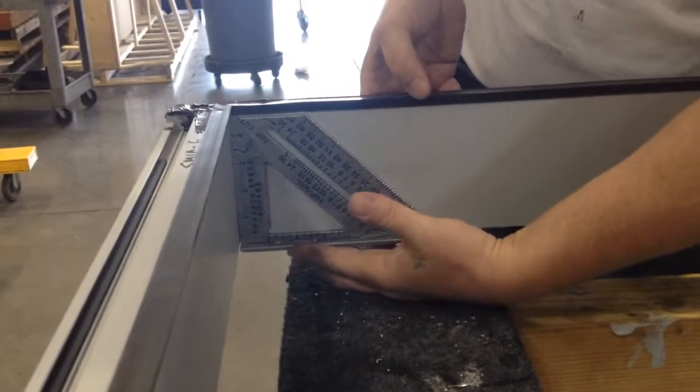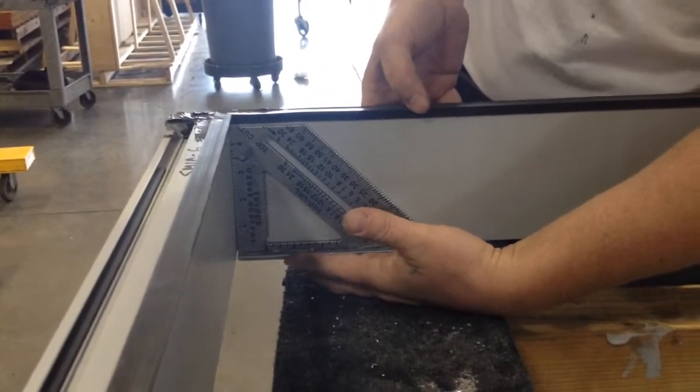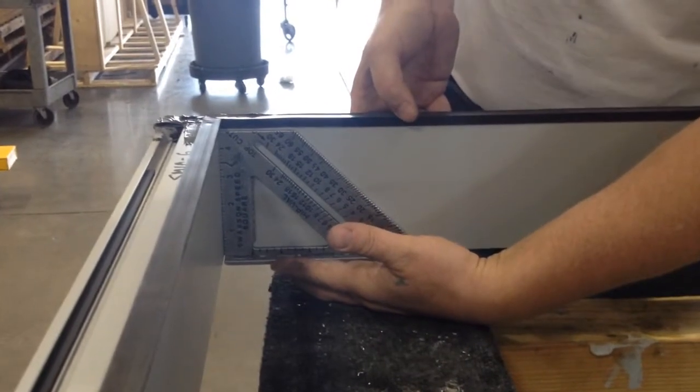So now I've cut it just underneath the gasket, so now I can check the rotation of the unit itself. So there's no struggle with having the gasket in the way.